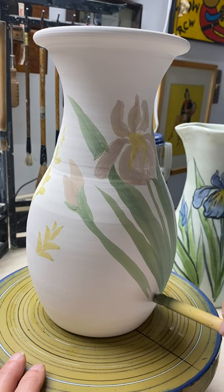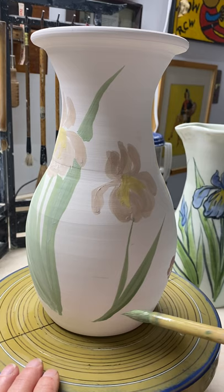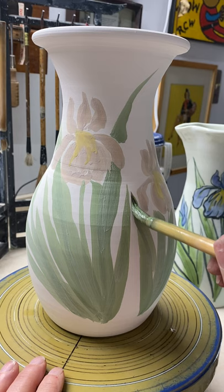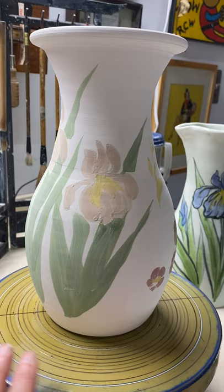You have to be kind of careful how you lay down the glaze, because every stroke shows. Every time you put the brush down, that stroke will show. So you want it to flow nicely. And sometimes it does, and sometimes it doesn't. See how I'm switching the brush around to get the sharp edge. Sometimes you might want to come back in and give it a little bit more. That's the irises' greenery.